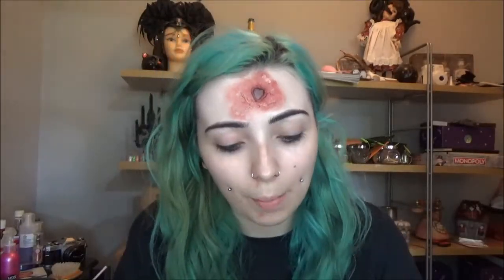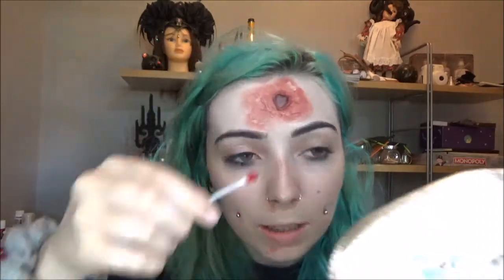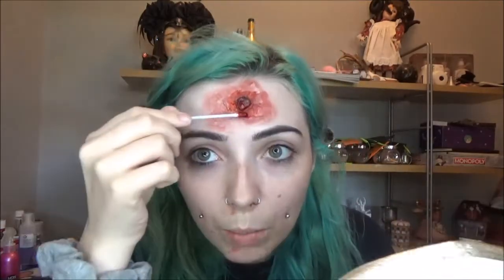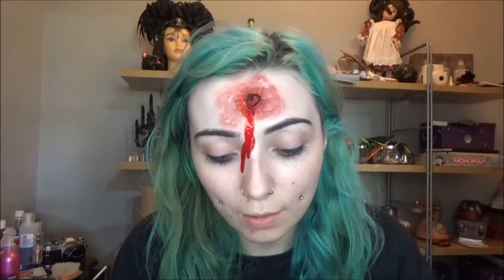Then I'm going to take some fake blood — again, any brand you wish. Begin by popping loads in the center of the wound, then dab some around the edge so it looks like it's bled out a bit. Go as crazy as you want. Then my favorite part: get quite a lot and drip it down, tilting your face to direct the blood flow how you desire. That is pretty much it for look one.